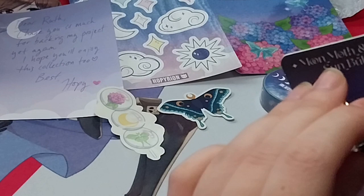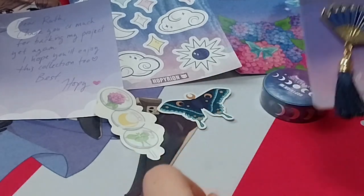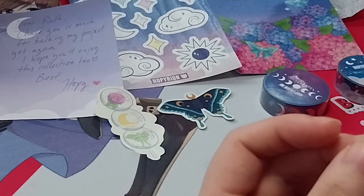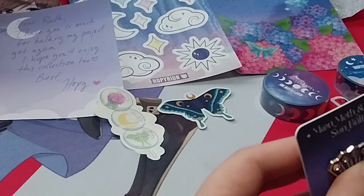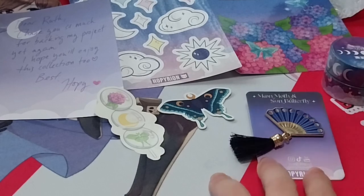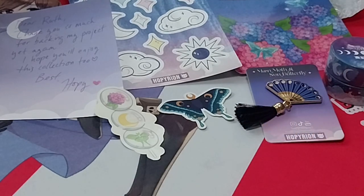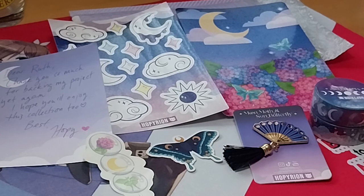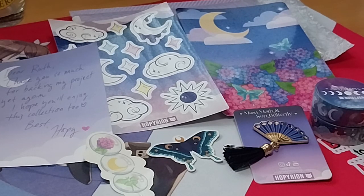But yeah, that is it. So I'll do a little clip at the end to show you what the washi tape would look like. And there we have it — that's what this was, basically. Very lovely. Personally, I'm not one for moths, so I kind of skipped most of it. I went for the moon fan. But their moth collar pin — I think this was all, I just got a chain in the middle. It was very pretty too.